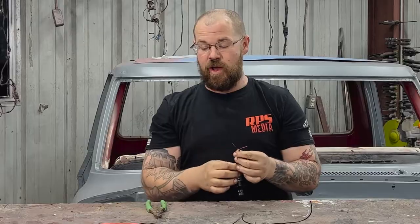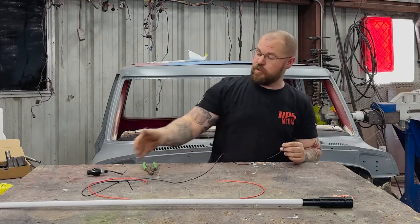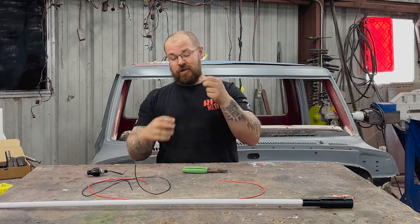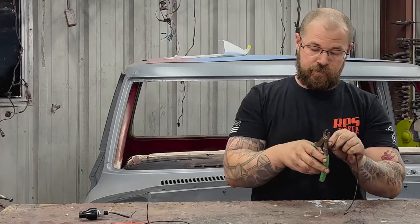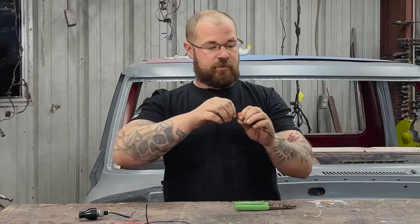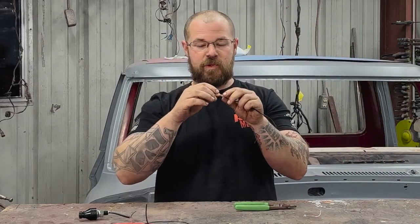We need to get those to a power source. Red is going to be power, black is going to be ground. So the first thing we did is we took some ground wire — black wire — so we keep the colors the same, and got it to the right length we need to ground it underneath the vehicle. We stripped one end of the ground wire and installed a male spade receptacle on it.